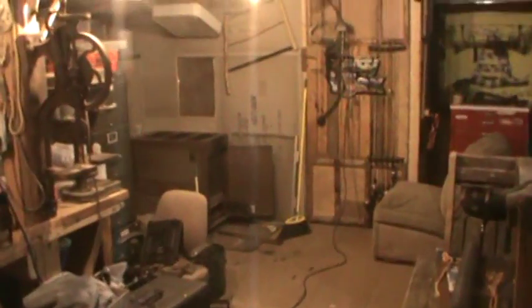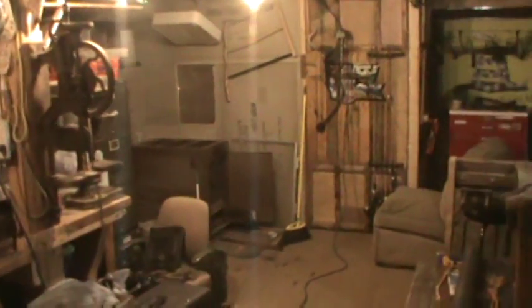All right YouTube, let me get back in here. I got the wood stove going in the garage and I got a couple things to work on. All right, take it easy.